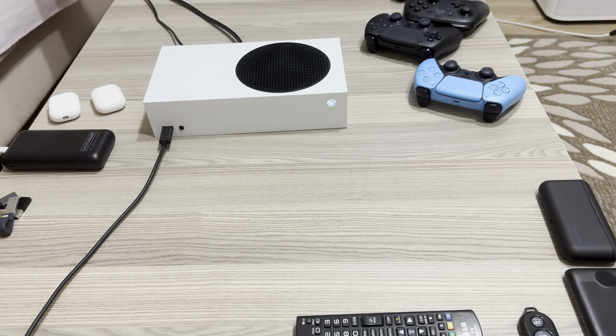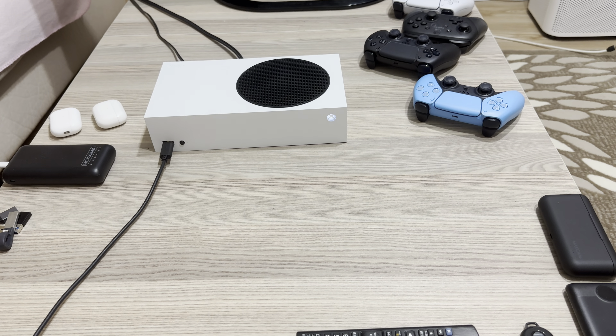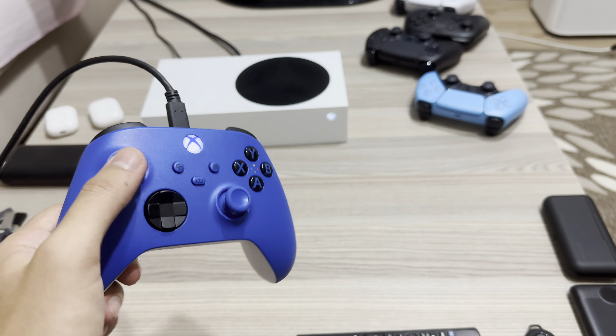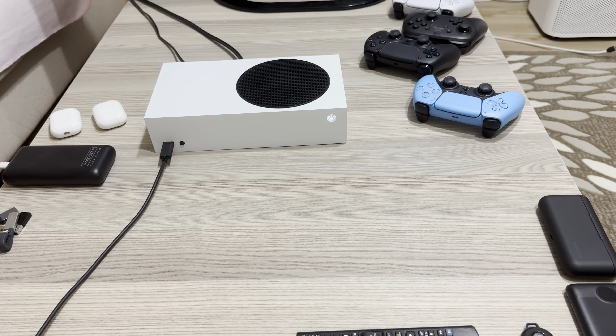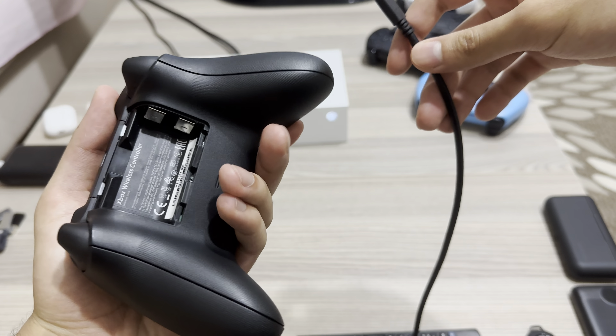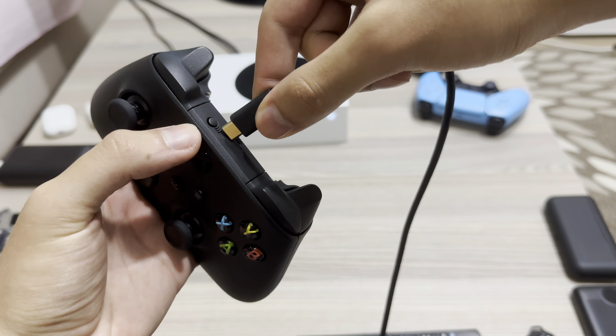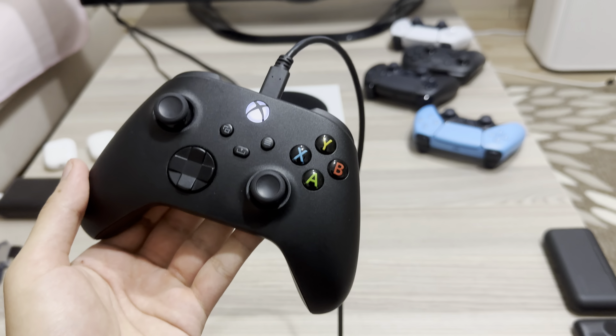So that was the video — basically two ways to turn off your controller, and the third is if your Xbox controller is just stuck, you can connect it via cable and it will just connect. Also, if you didn't know, you can use the controller with no batteries at all when connected via cable, and it actually does work.